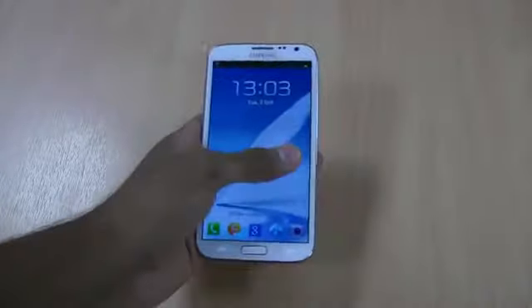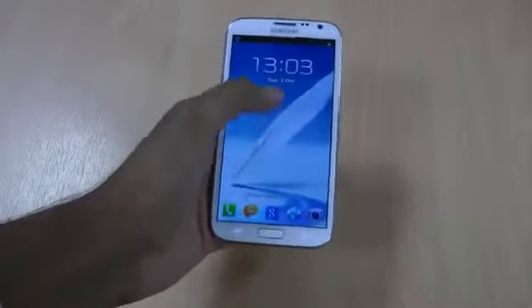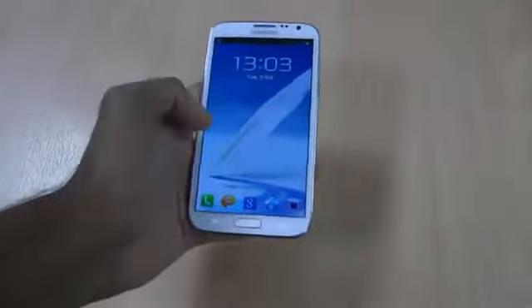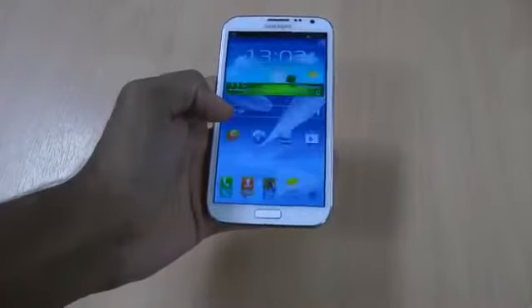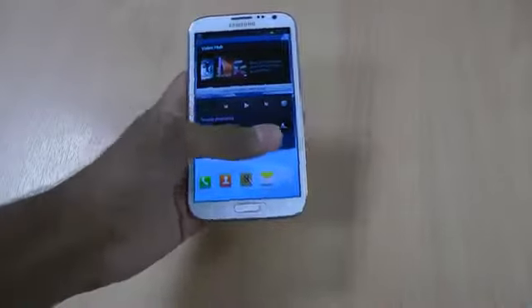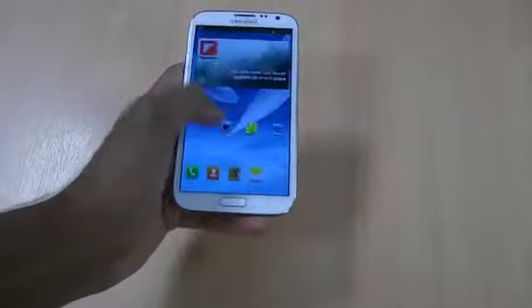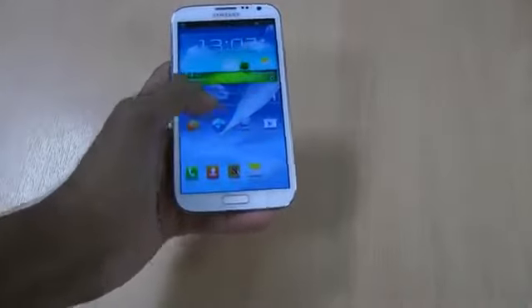It loads up quite quickly, the screen is very nice. It's got that same feature as on the S3 - you can do the wave thing, swipe to unlock. I'm not going to do a full review on Jellybean, but as it comes pre-installed with that, it's got loads of different screens and you can add different widgets and such.